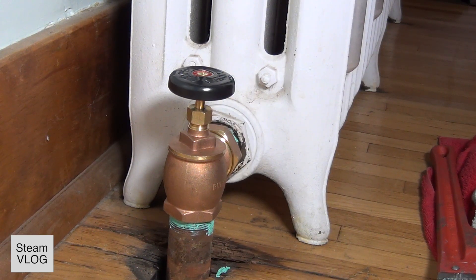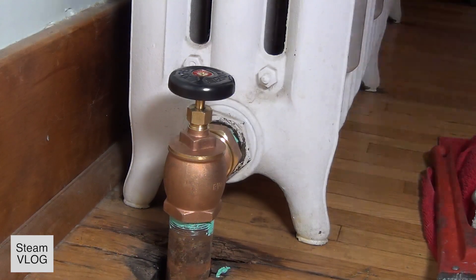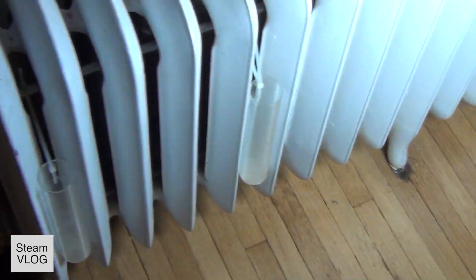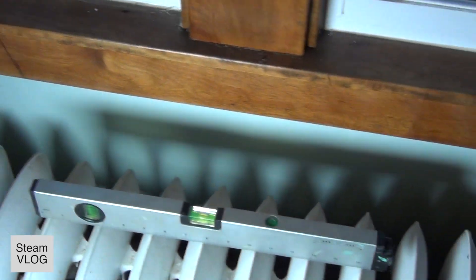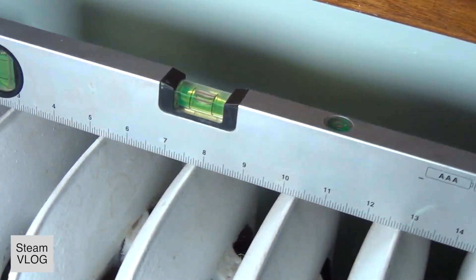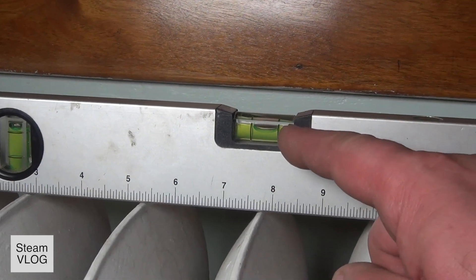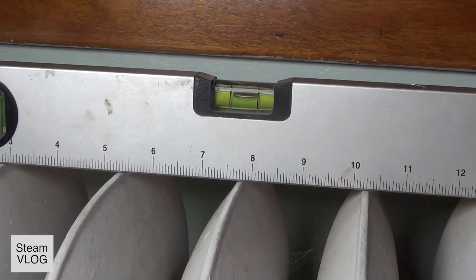It has to lean towards the valve so that the water can run out that direction. You put some washers underneath the feet — I put one washer in the middle and two at the end on this radiator. Let's have a look. It leans a little bit, and that's good enough. That's great.